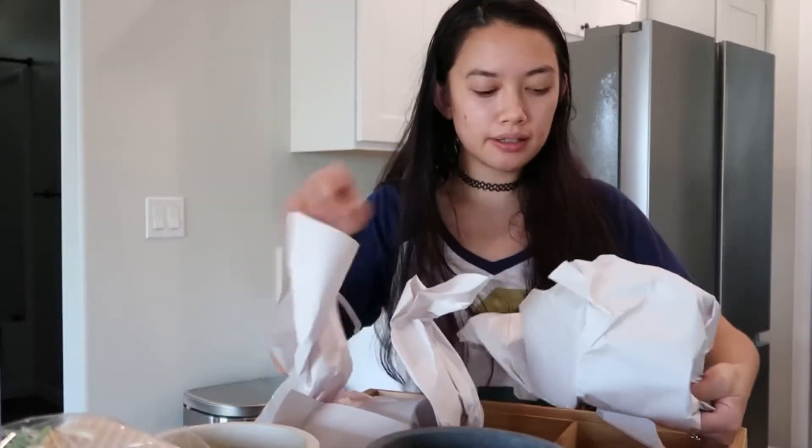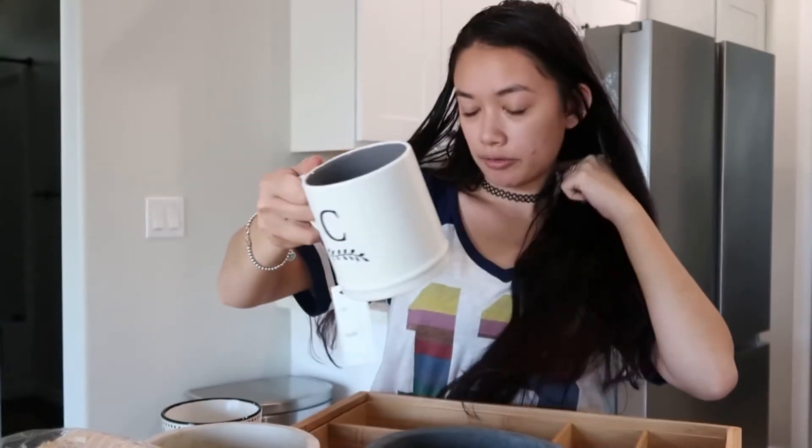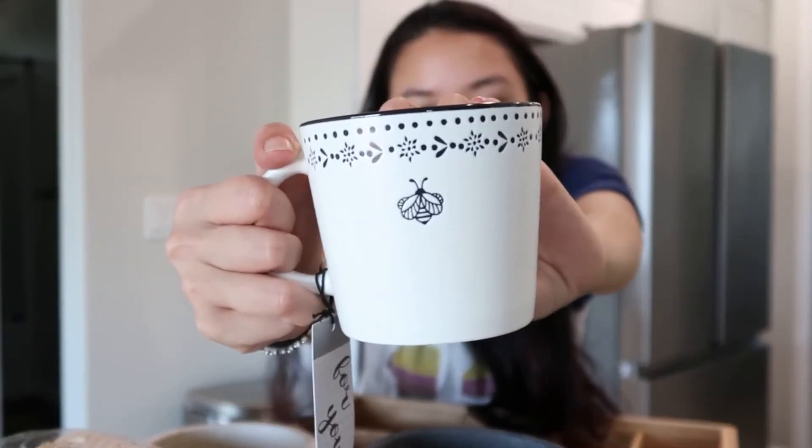Lastly, I got two mugs — mugs are definitely something I don't need more of, but I cannot resist buying them, so bad. The first one says 'C,' which is the last initial of my last name — I thought this was really pretty, got it from TJ Maxx. Then I got one that's white with a black rim and black details, and it has a 'B' on it.